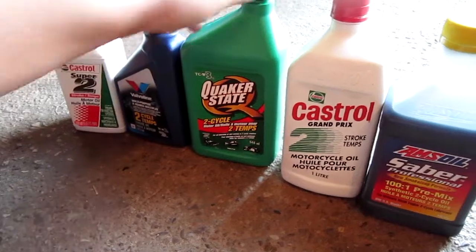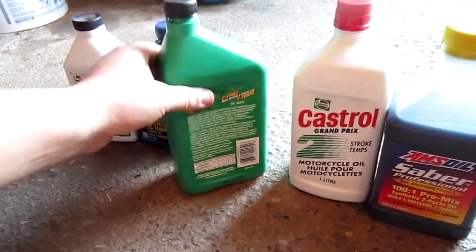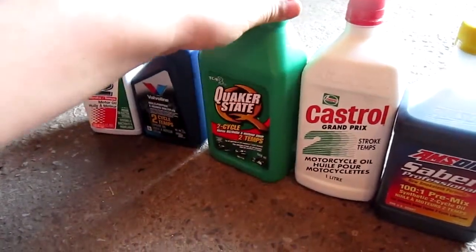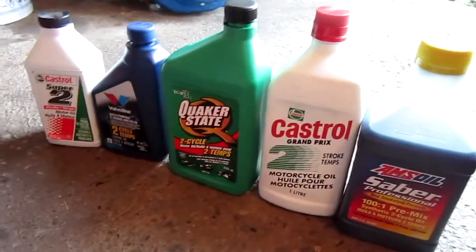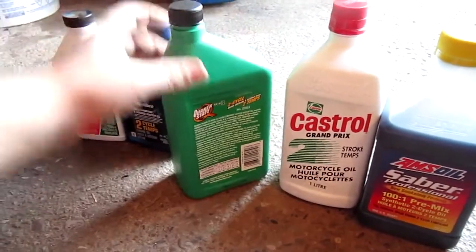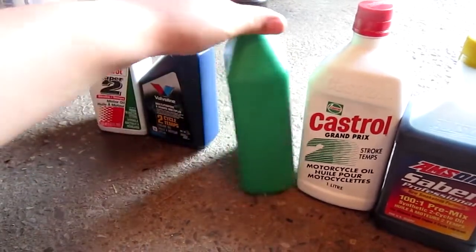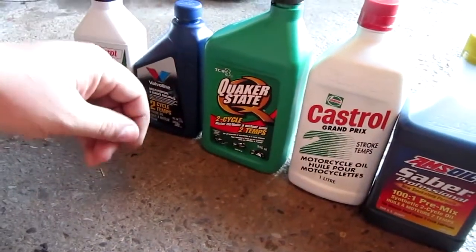It seems to be alright. Would I buy it again? Probably not, for the price. This is about a quart, and it costs about $7 a quart. It's not the cheapest oil either, and for what it is, I think it's too expensive personally.